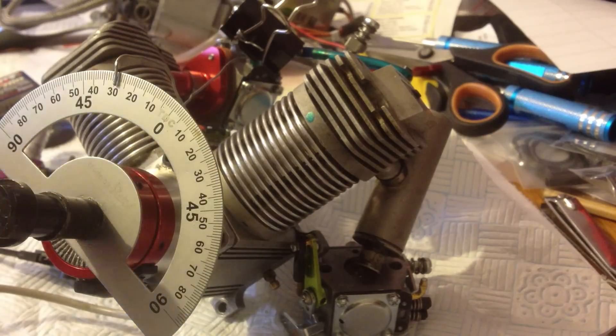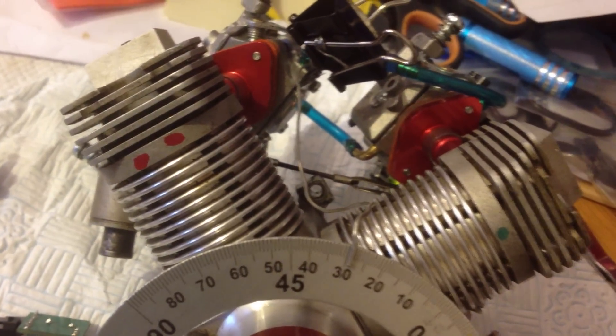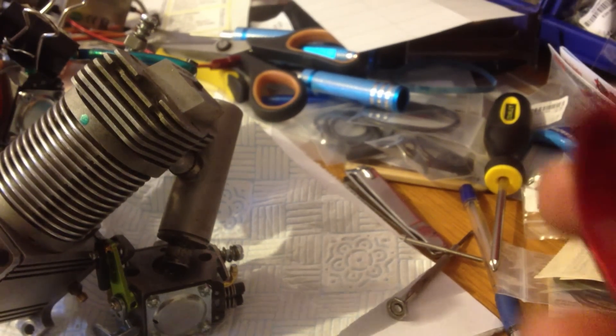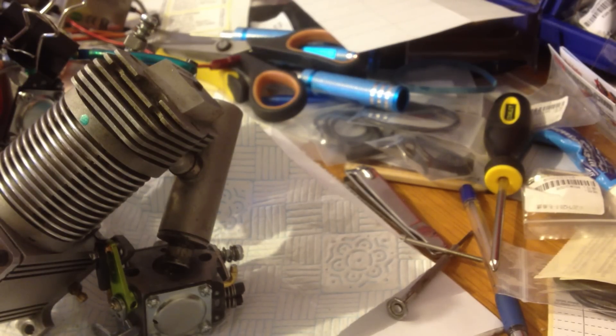You could see some dots on the engine heads. The green one is the number one cylinder and the red one is number two cylinder. So when you get your kit, the magnet ring will have the red and green on it just like this — green and red — that indicates which magnet fires which cylinder, so you know exactly what's going on with no mix-up.